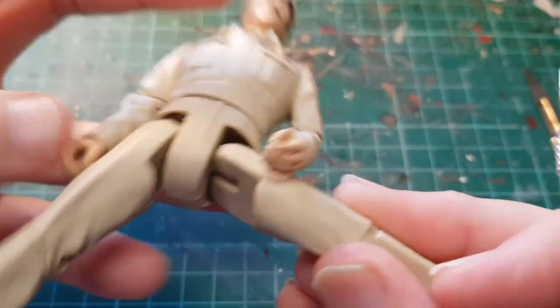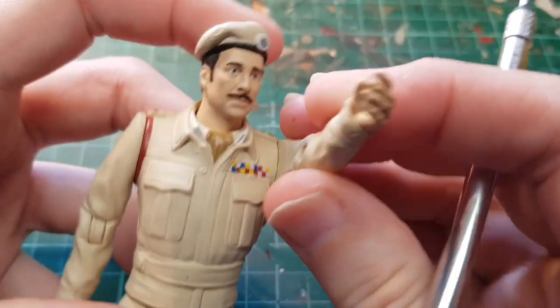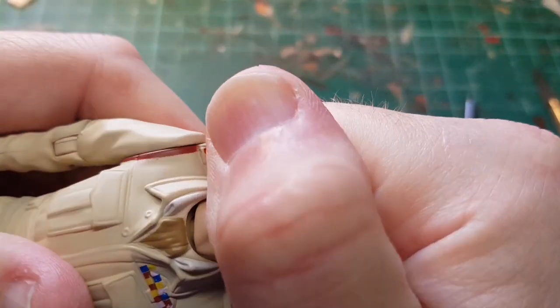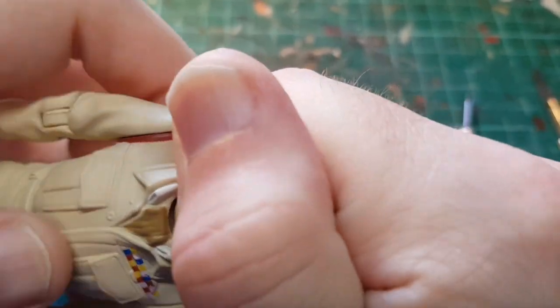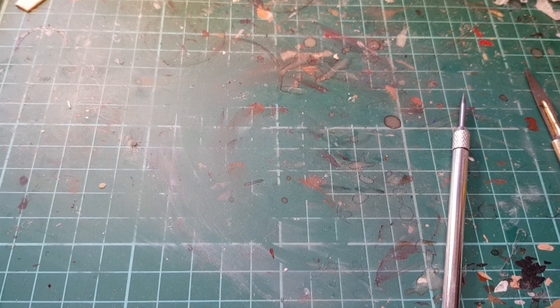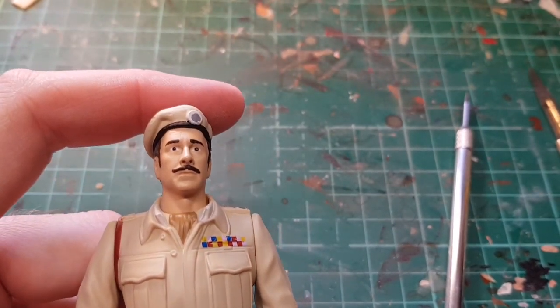I'm going to keep this colour because I think it would be difficult to paint over, and try to add some detail. But first we're going to try and get the head off — I'm hoping it will just pop off. It's almost off but I'm going to have to heat it up, so I'll dump it in some hot water.